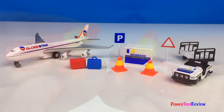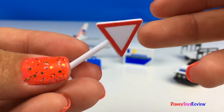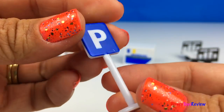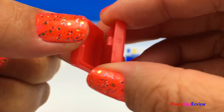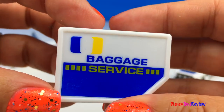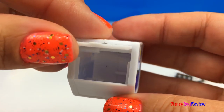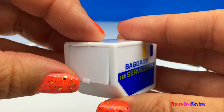This set is lots of fun. It comes with two safety cones, a yield sign, and a parking sign. It has two suitcases that really open and close. It has a baggage service container — the door on it really opens, and you could actually put your bags inside. How fun!